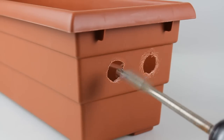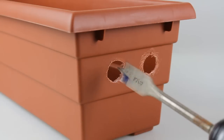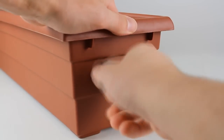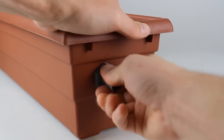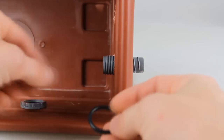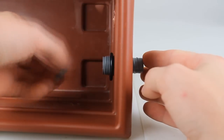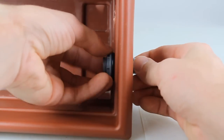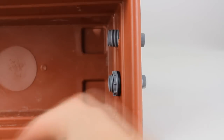Starting with your planter box, you're going to want to drill holes where you want the bulkheads to be installed. Where you install them depends on where you want your water level, however the higher up on the planter box the better. We want to keep everything submerged in case the power goes out. I drilled at 75% of the height of the planter box and drilled two holes for my bulkheads. I installed the bulkheads with the gasket touching the inside where the water will be, creating a watertight seal so the bulkheads don't leak.